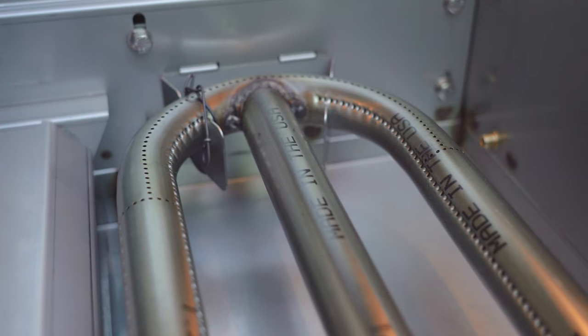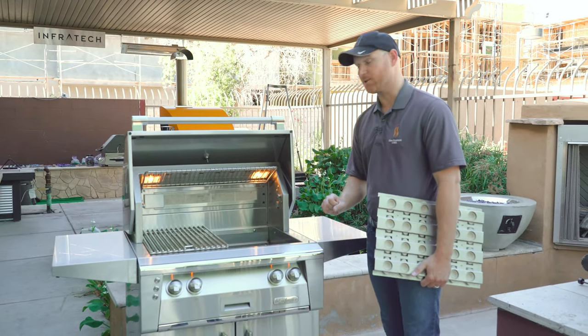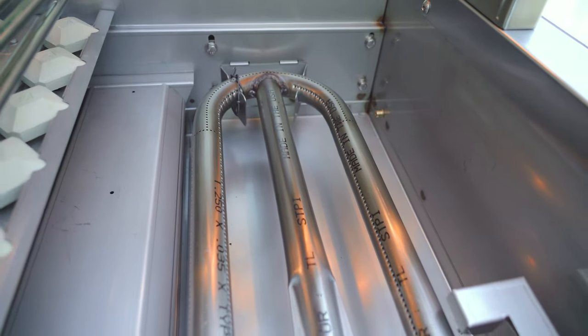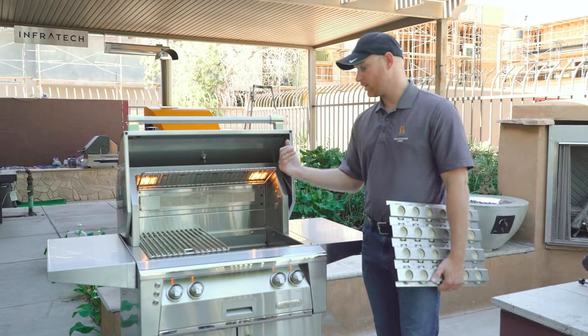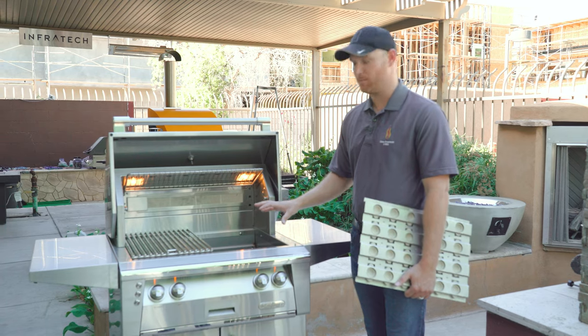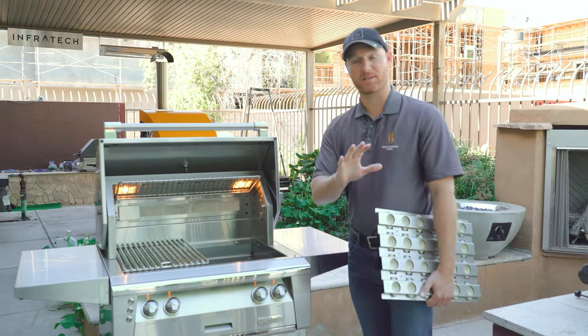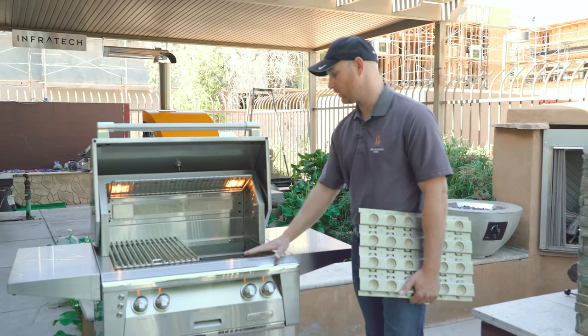Underneath the briquettes you'll find Alfresco's 18SR stainless steel burner system. This U-shaped burner system gives you incredible heat distribution across the cooking surface, and it boasts 27,000 BTUs. It's one of the hottest grills on the market, so if you like searing at high temperatures, it's an incredible burner that allows you to do that.